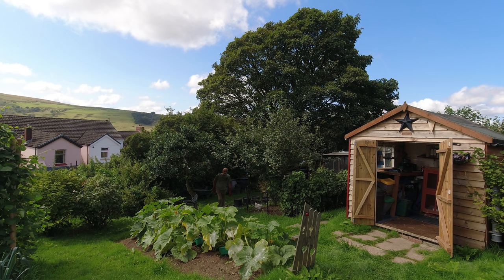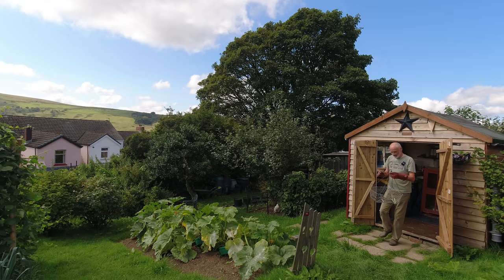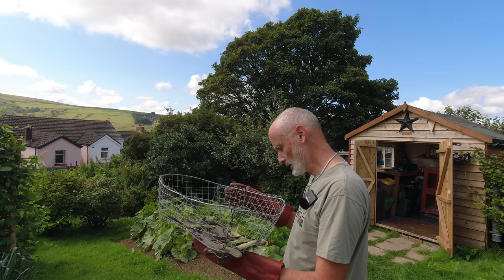Last week I showed you my broad beans in the basket I made — hopefully they'd be drying out nicely. I looked this morning and they're turning nicely black and the outsides are really nice and crispy dry, so this is a really good method of drying pods. I'll be putting the runner beans in here too, although the holes might be a bit big because I keep dropping them.